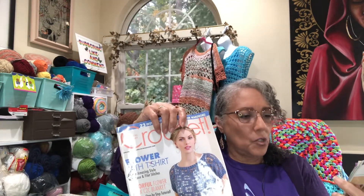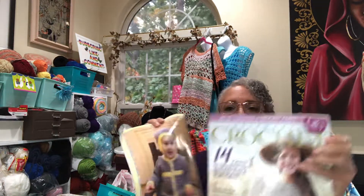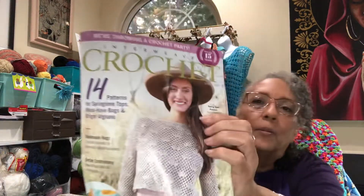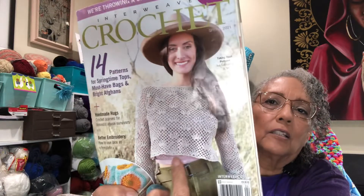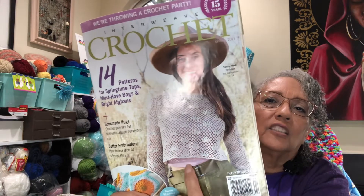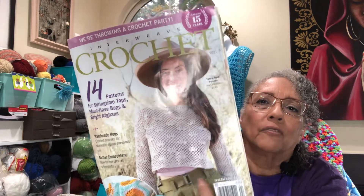I have a spring issue and a summer issue, both by Interweave — I like that magazine. What caught my eye was this pattern — thinking of making this, but making it a little longer or adding weight to the bottom so my midriff isn't hanging out. Maybe my son's fiancée or his wife could wear the shorter version — they're young — but I don't think I want my midriff out. I love the pattern though.